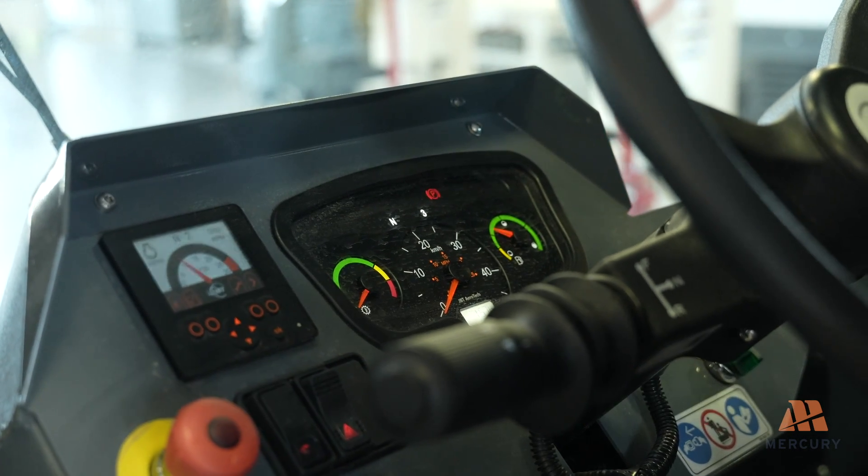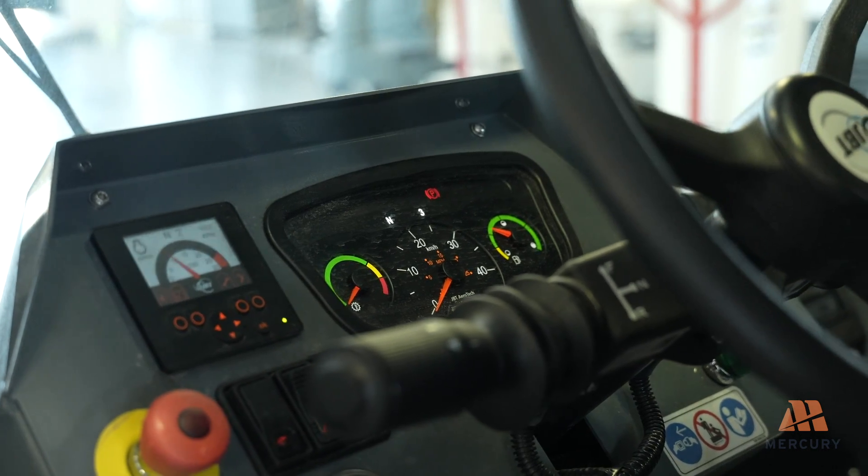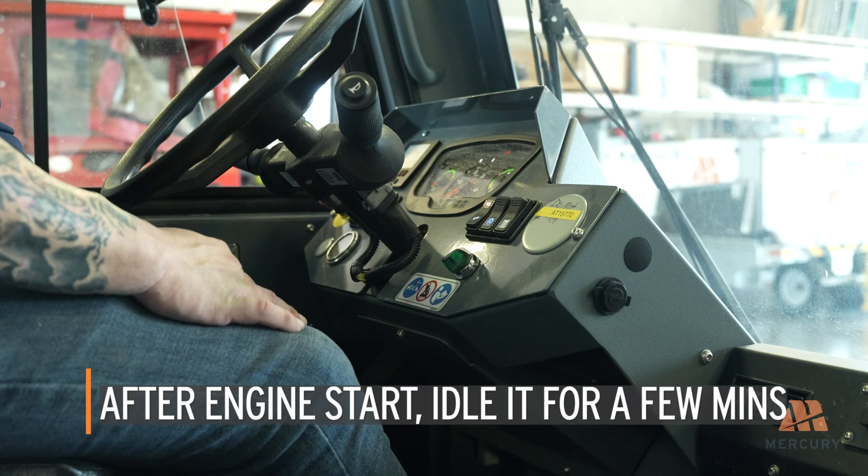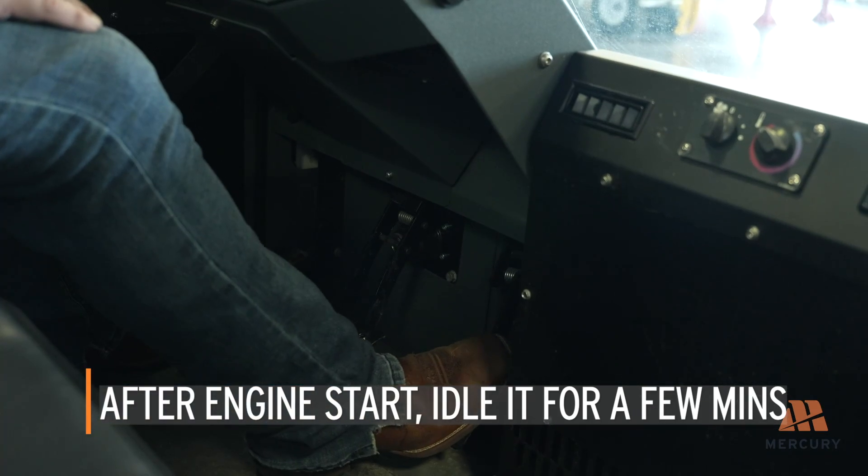Verify that all systems are operational, including lights, wipers, indicators, gauges, and brakes. With the parking brake applied and the shift lever in neutral, test the throttle to ensure it works correctly.